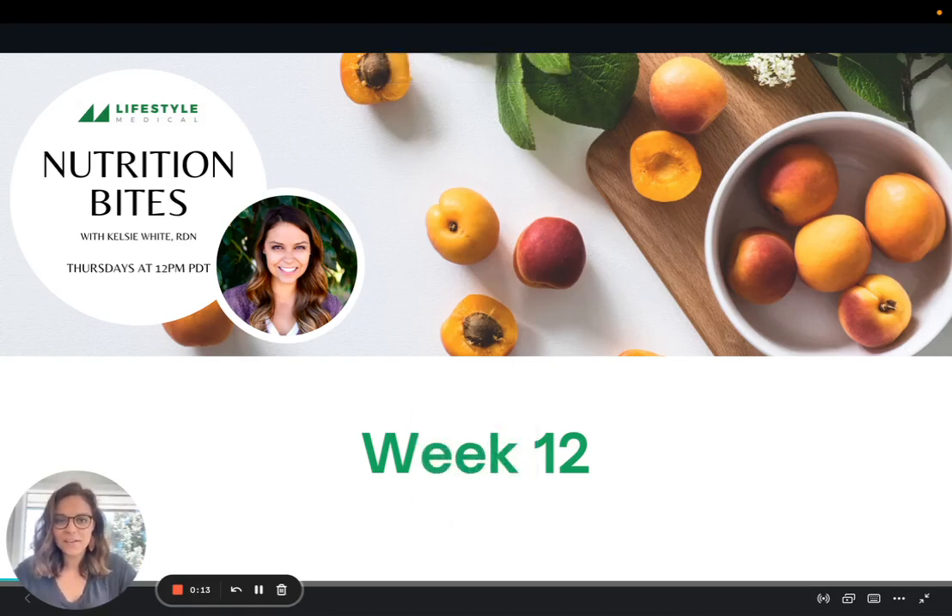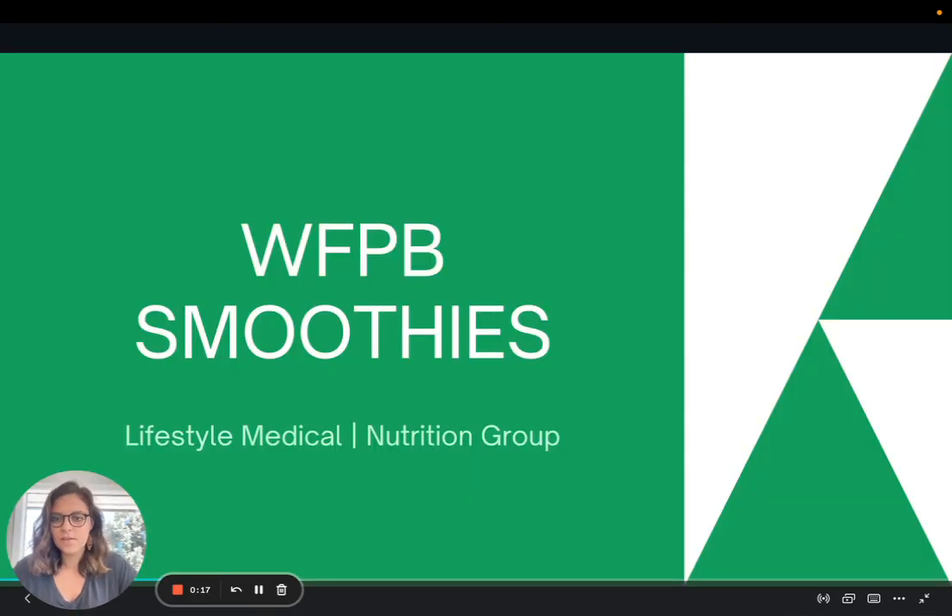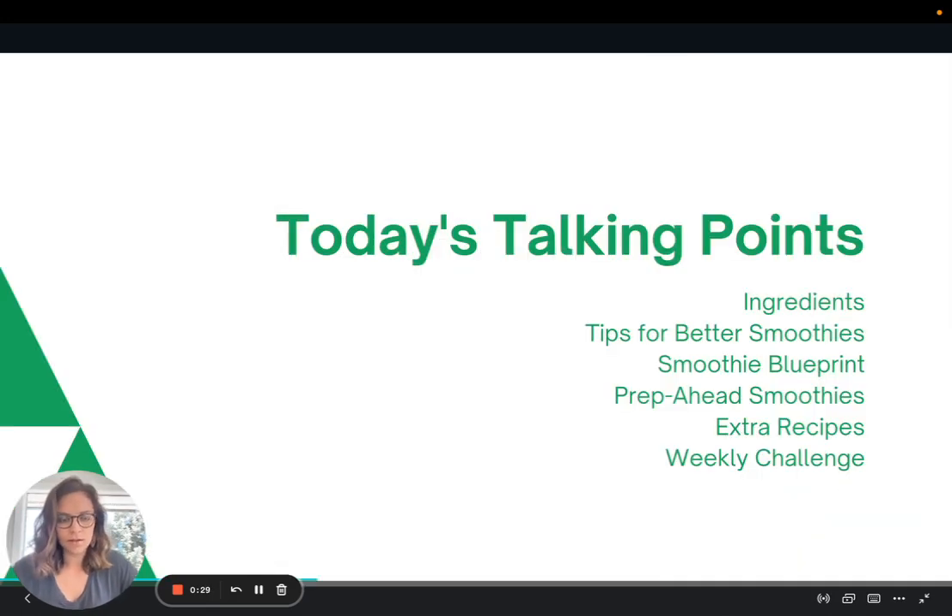Hi everyone, welcome to week 12 of Nutrition Bites. Today we are going to be talking about how to make whole foods plant-based smoothies — that's what the WFPB stands for. We'll talk about the ingredients of this specific recipe, then some tips for making better smoothies, then a smoothie blueprint I love to use, prepping ahead smoothies, some extra recipes, and then the weekly challenge.